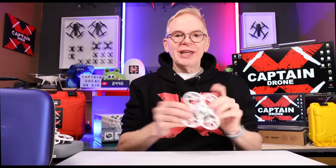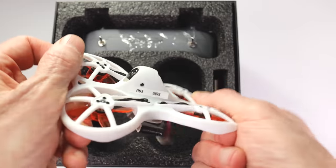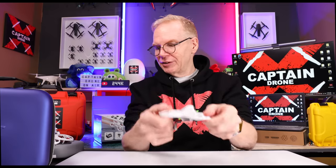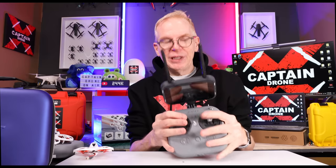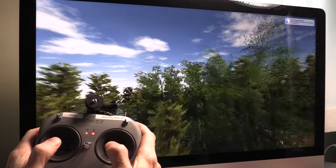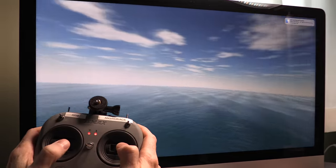First off, you get the drone, and the drone is really flexible — it's designed for beginners. Emacs says you cannot break this even if you are a beginner, so I'm sure a lot of you will put that to the test. Next, you get the controller. Pretty sweet. And this controller does work with flight sims — you can download any flight sim and use this controller with it.